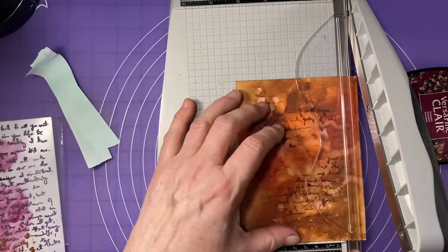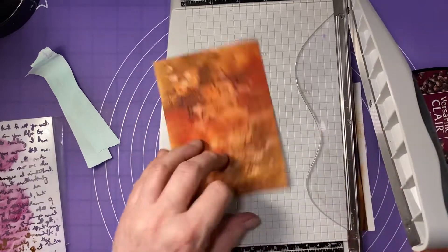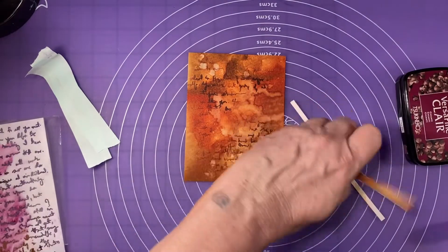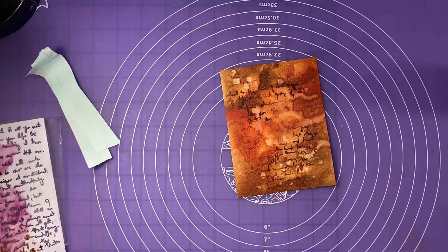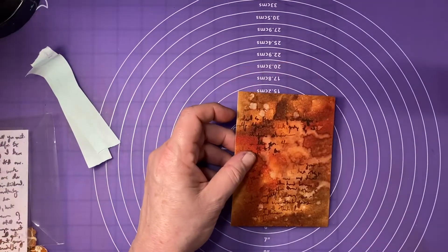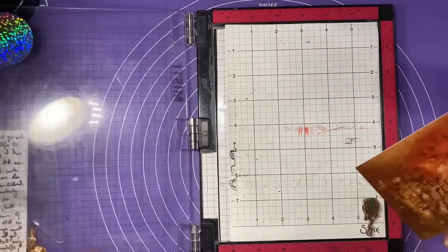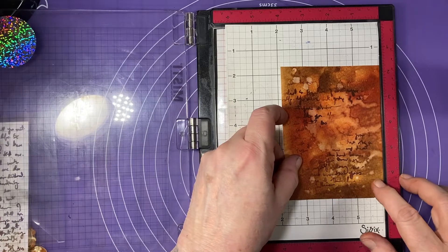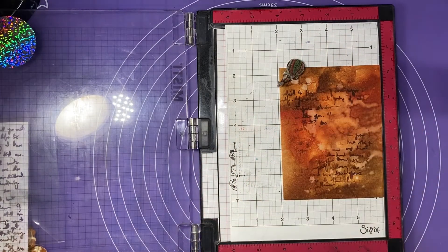I'm going to take it to my trimmer and trim it to four by five and a quarter so I can have a little border space. You can get a better perspective on how those stenciled words look on there. I need to get it nice and dry again because I'm going to be doing some heat embossing. I'm going to get out my stamping platform - this one is a Misti - and get my card comfortable in there and throw a couple of magnets down.